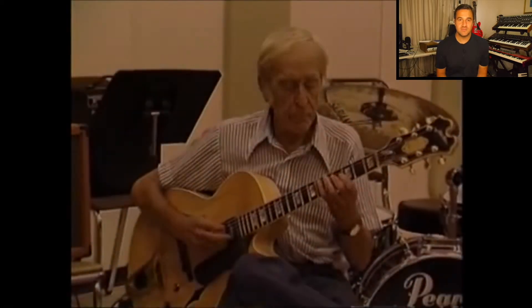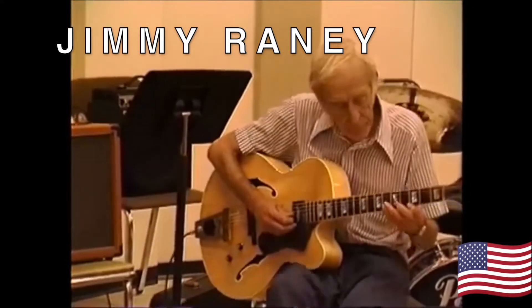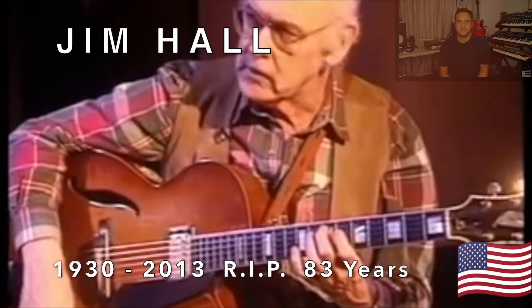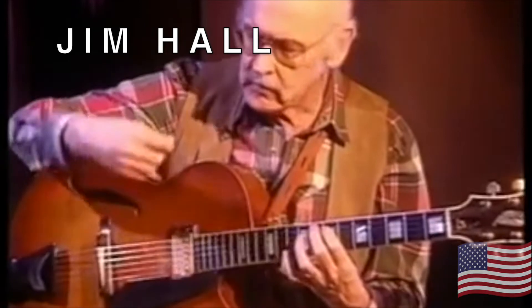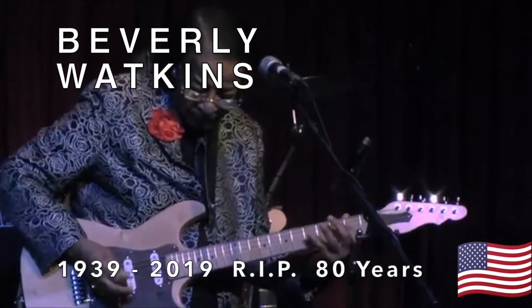Born in 1927, Mr. Jimmy Rainey. Born in 1928, Mr. Bo Diddley. He was discussed in the first backward picking video. Born in 1930, Mr. Jim Hall. Born in 1939, Miss Beverly Watkins. Born in 1940, Miss Peggy Jones, also known as Lady Bo.